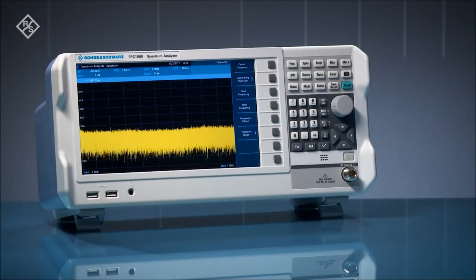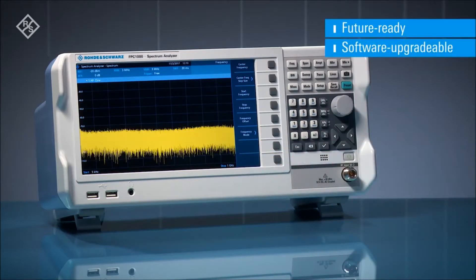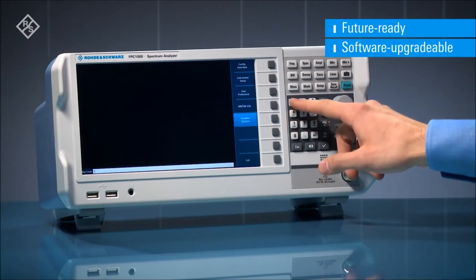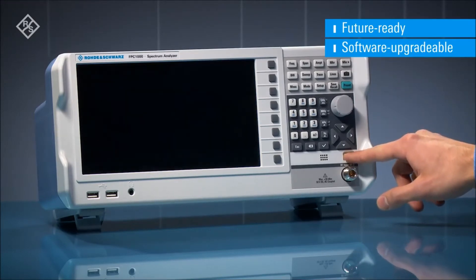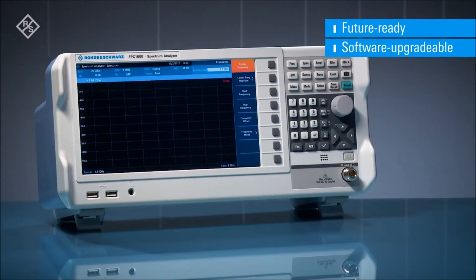The Rohde & Schwarz FPC-1000 Spectrum Analyzer features a unique frequency upgrade concept. The base instrument comes with a frequency range of 5 kilohertz to 1 gigahertz. If you need a wider frequency range up to 2 or 3 gigahertz, simply purchase the upgrade key code for the FPC-B2 or FPC-B3 option. Enter the key code into the instrument, reboot, and immediately start your measurement with the extended frequency range.